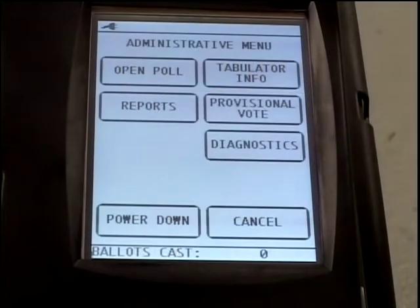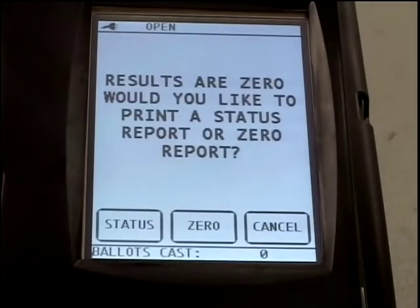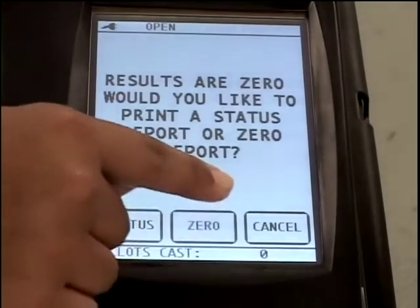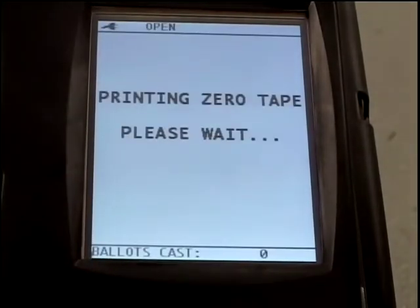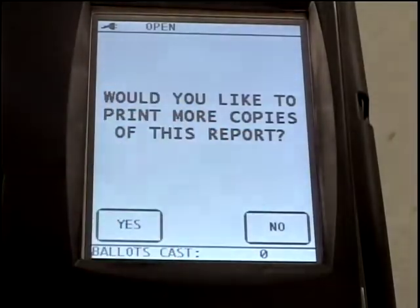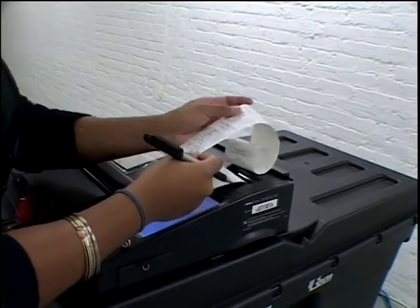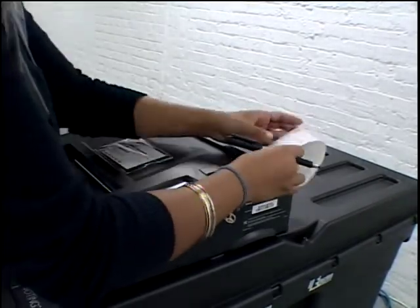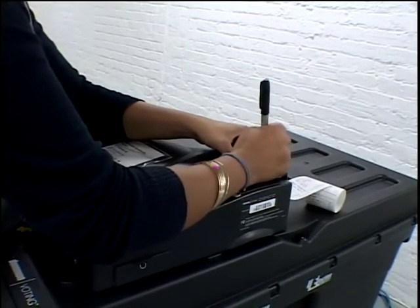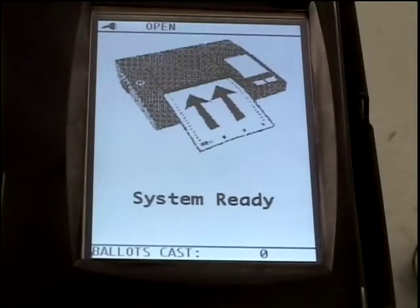Look at the administrative menu on the touch screen and press Open Polls. The touch screen will advise that the results are zero and ask you if you want to print a status report or zeros report. Press Zeros on the touch screen. The AVM will print a zeros tape. The touch screen will ask you if you want to print more reports. Press No. Inspect the zeros tape to ensure that the location is correct. Print your name and sign the zeros tape on the lines provided. Do not detach the tape.